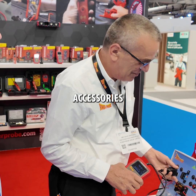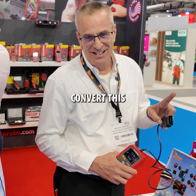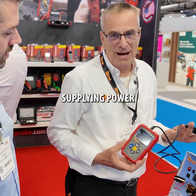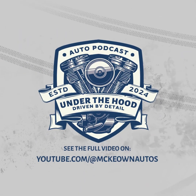There are accessories you can buy — we may be adding them to our catalog — but I can convert this 16-pin to battery clamps, or cigarette lighter, or whatever I need. As long as I'm supplying power to the vehicle from this tool, then that measurement will be accurate.